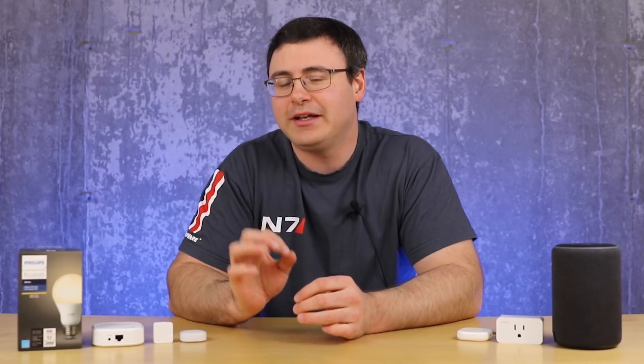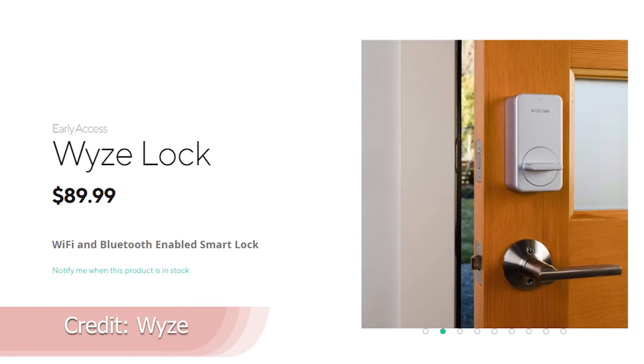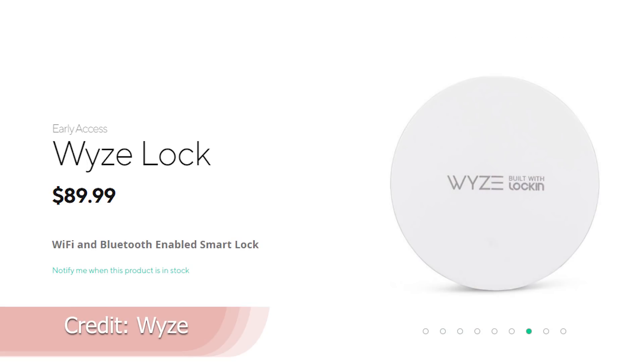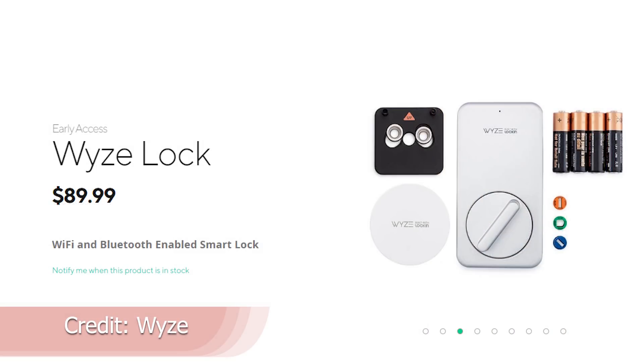Wyze looks to have had a little bit of a struggle with the launch of the Wyze Lock, but they managed to get all their pre-order devices sent out and they're also sending out some demo units. We're going to get one sent up from the US to Canada, so there'll be a bit of a delay for us to review it — but probably within February you're going to see the Wyze Lock go on sale. That's the expected timeline.